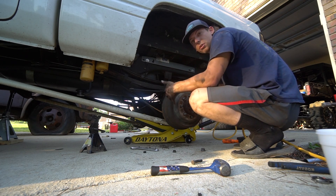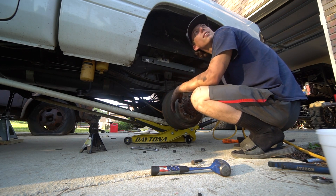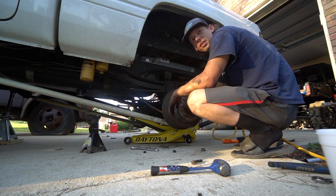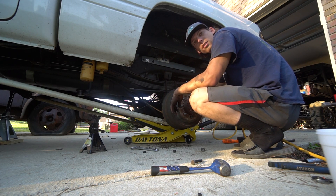We'll see if it even lifted it up any. It's supposed to lift it up an inch and a half — doubtful, but he said it will. We just got a couple more things to bolt back up and we should be ready to get this thing on the ground.